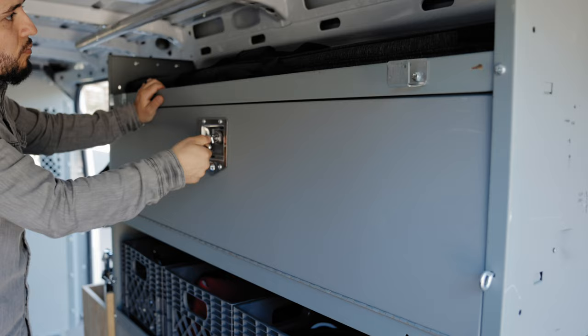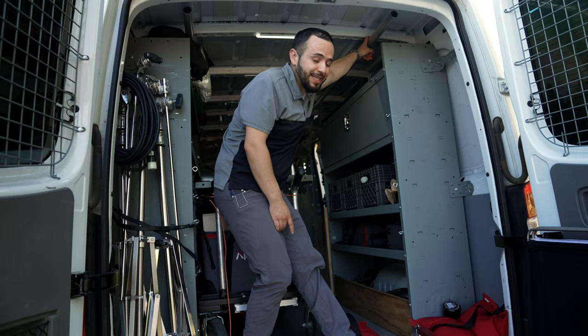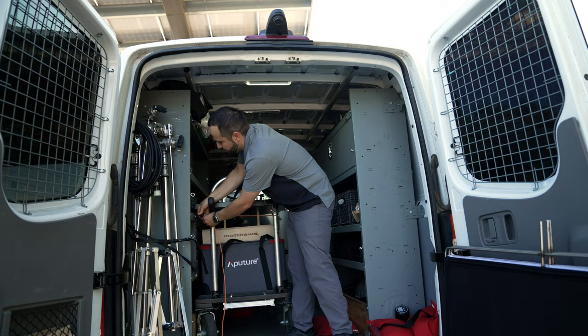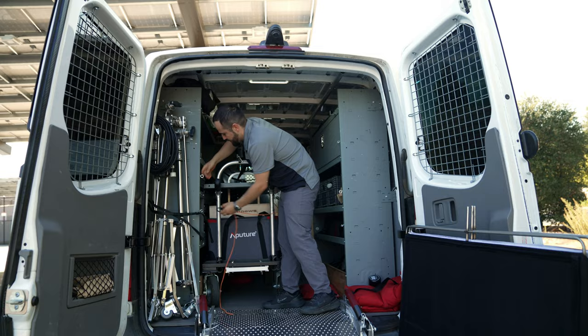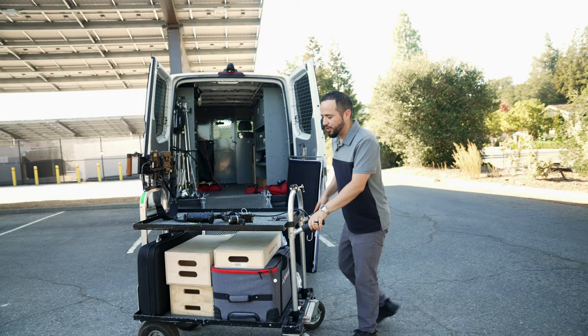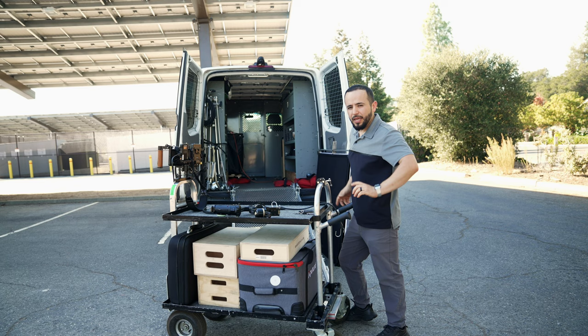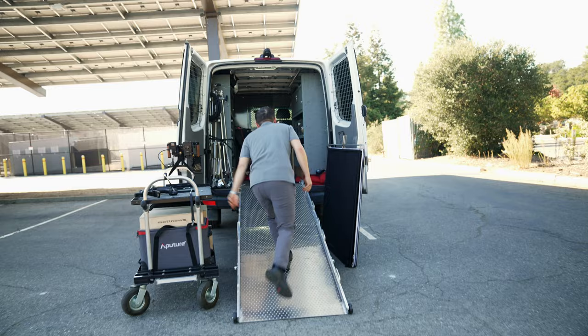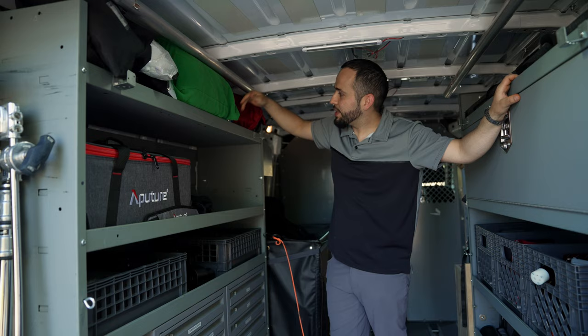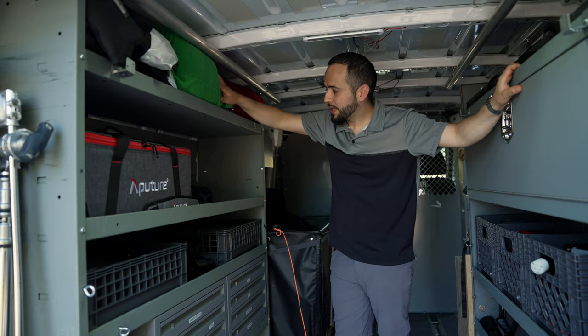Up here I have tubes and different lights, speed rail, and my Dana dolly. I can pull it out very easily — usually I put all my camera equipment in here like my cases and quickly load it in. Up here I also have a bunch of different rags: six by six, half saw frost, full grid, green screen, duvetyne, silk, and tabletops just to block out windows. This is also where I put more cases — I usually have it pretty filled up. And there's audio equipment as well.